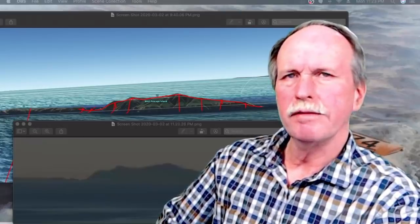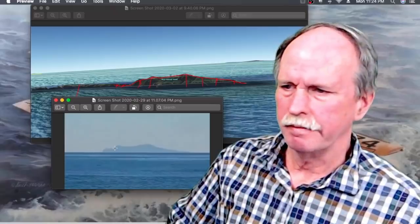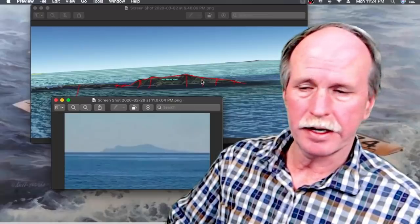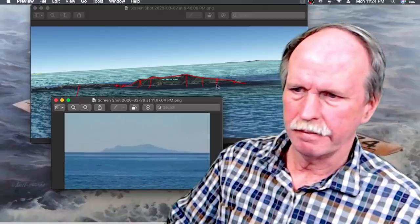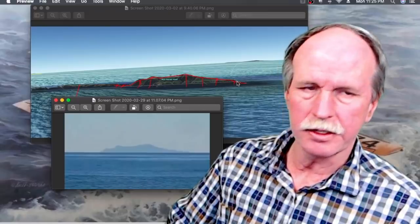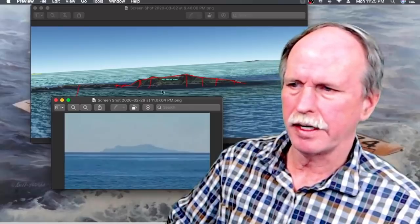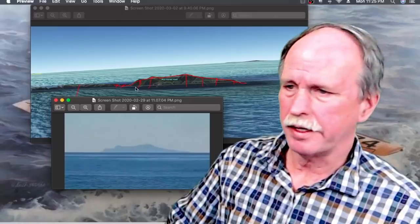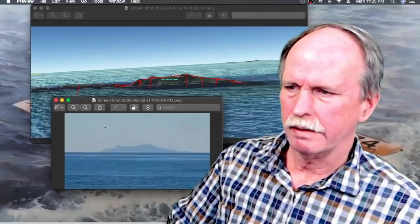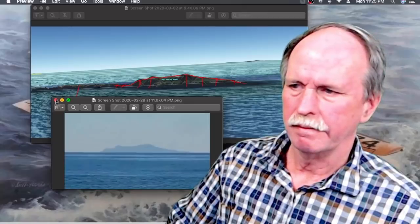Now let's look at the one they put in the video, taken right down on the beach. Same Google Earth image on top. We can match the main peak, a couple of the smaller peaks and the second side peak, but we don't see the lowest peak. Looking over the other way, we can identify the main peak, first and second side peaks, but we don't see any of the lower areas, and we don't see the adjacent island at all — which, I might add, is the one he measured to.